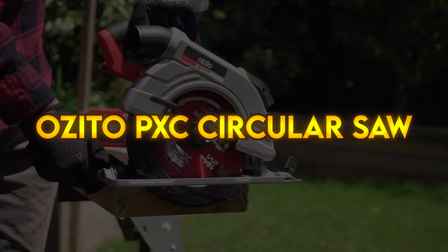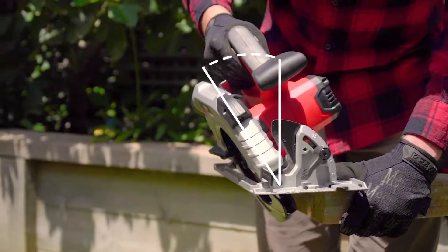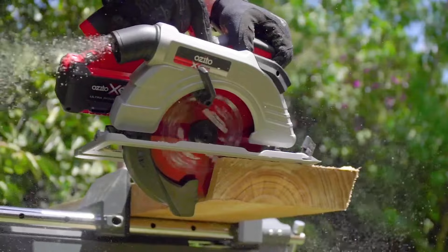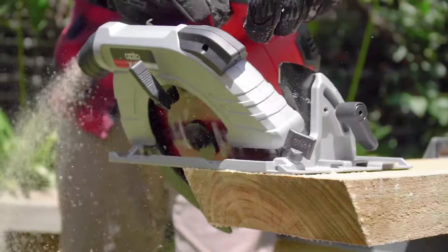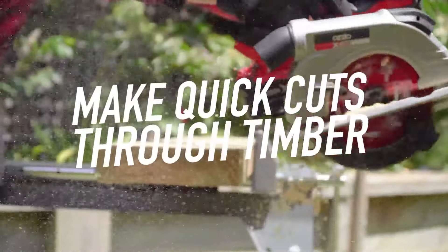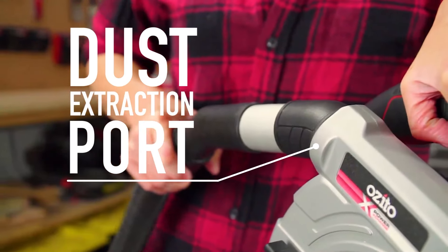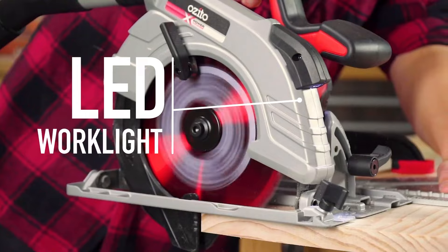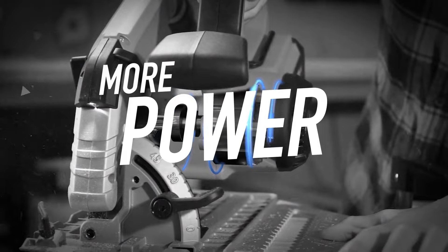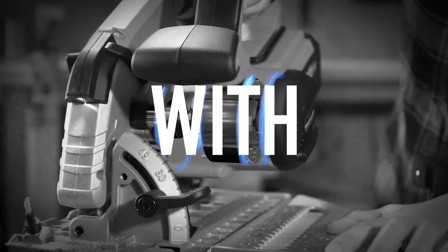Ozito PXC Circular Saw. This brushless circular saw from Ozito's 18V PowerX Change Range is an essential DIY tool for making super fast rip and bevel cuts through timber. Enjoy the convenience of cordless battery technology while trimming boards for a deck, building a garden planter, ripping down sheets for a fence, or constructing a bookshelf. Brushless motor technology maximizes performance, providing longer run times and more power for your cuts. The safety soft start motor and inbuilt LED work light increase control, allowing more precise cuts, while the inbuilt dust extraction port can be connected to a vacuum to keep your workspace clean.